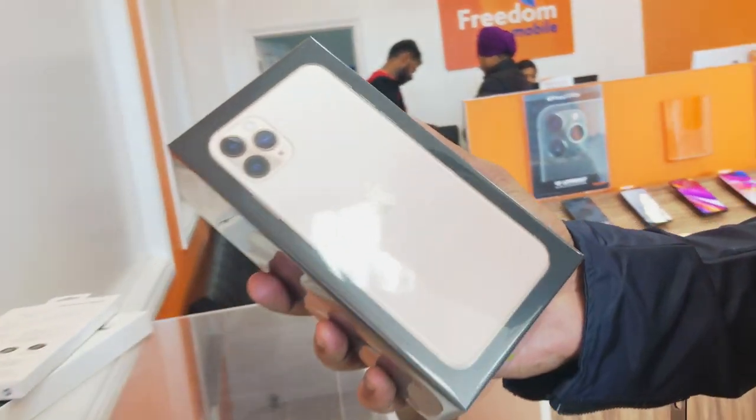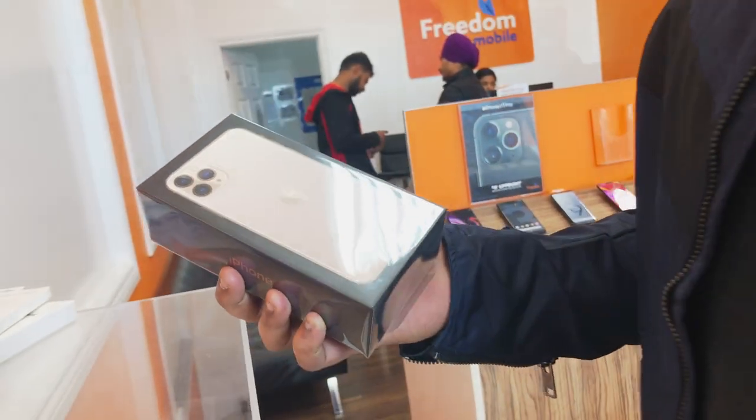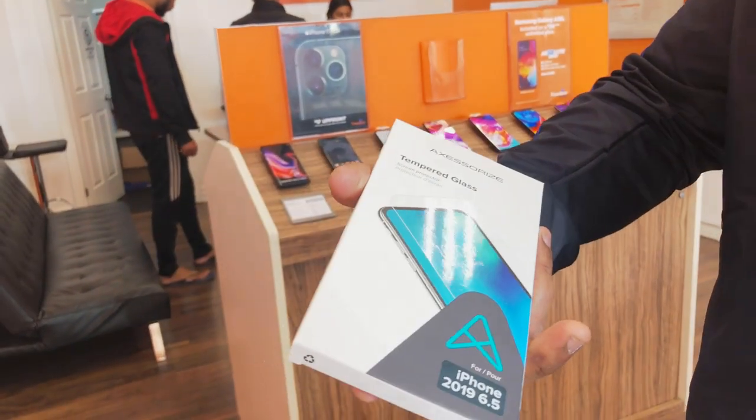Hey friends, welcome to a new vlog. Today I am making a video. I will have a free demo. Then I will get the iPhone. This is the Pro Max. In the meantime, I will get the unboxing video started. This is how I will do it. So today I will get the unboxing video going.